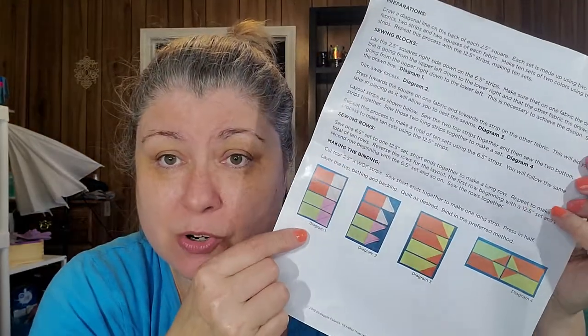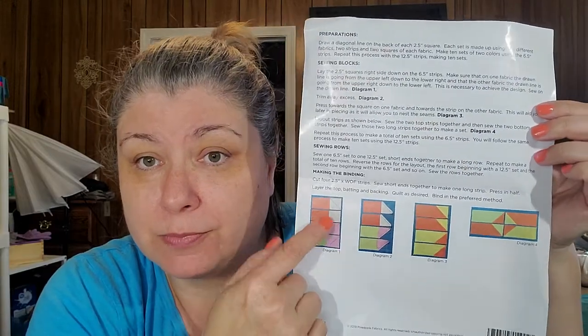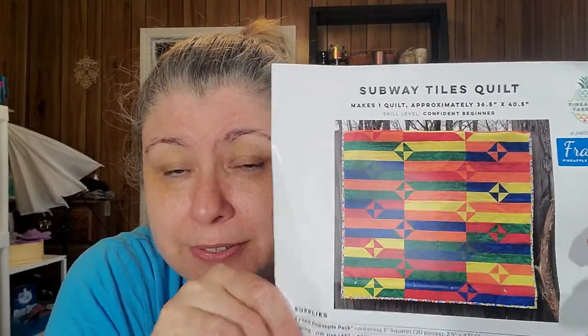It always gives you examples of what your squares or strip units are going to look like — there is the pattern. I think that'll be really pretty in this fabric, and it looks like it's going to be really easy. It does say confident beginner.